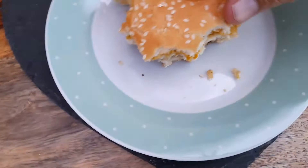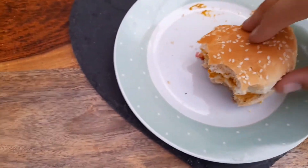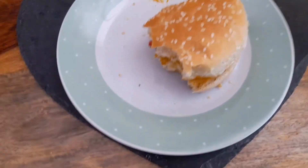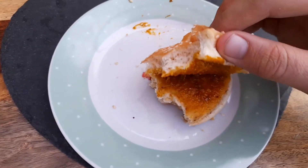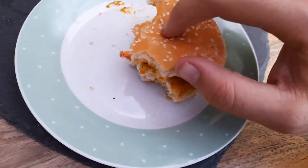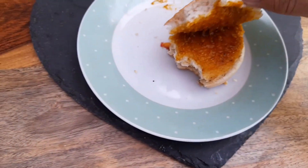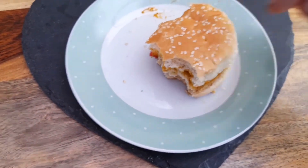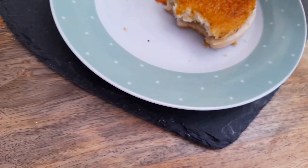It's not the worst microwave burger I've had, but it's definitely not one of Rustlers' finest products that I've tried. I think with this one we'll probably have to go maybe four out of ten — I can't see me giving it anything better than that.